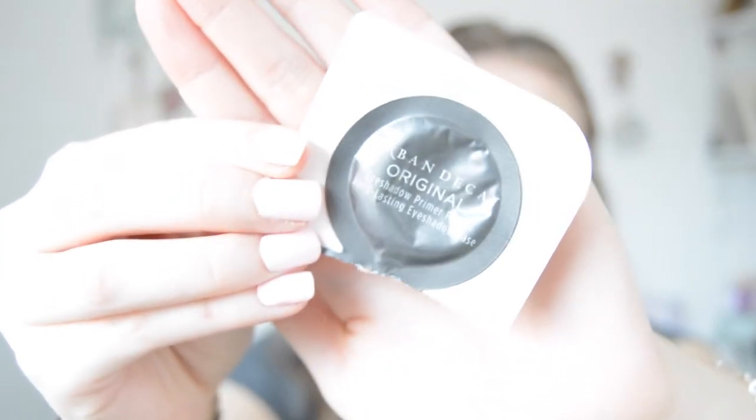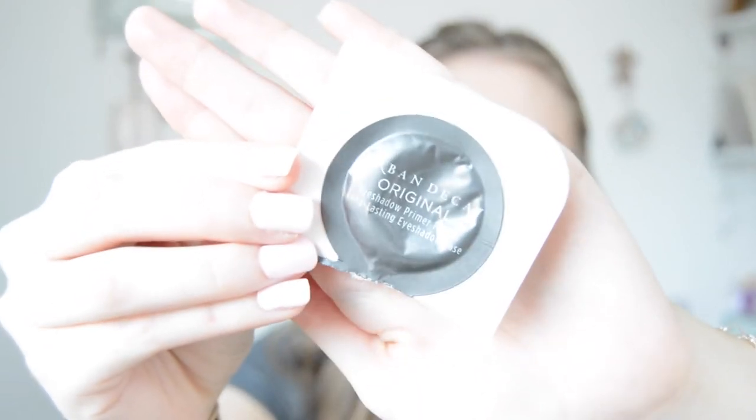When I got both my Naked palettes I got four samples in each, so I got eight samples total, and they are the primer pouches. I'm going to be using the original one — there's actually quite a lot in here. I prime my eyes and then I'm going to set them because I don't want my eyeshadow sticking to it but I still want it to blend easily. So I'm going to use the Stam Up Powder by Rimmel in the colour 002 Pink Blossom and put this on my eyelids to set it.